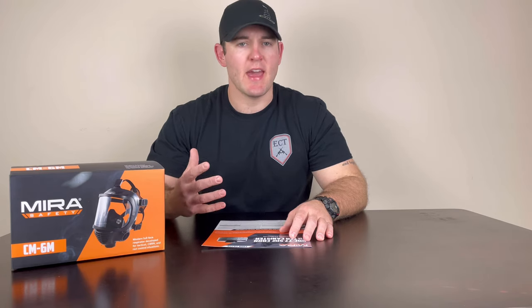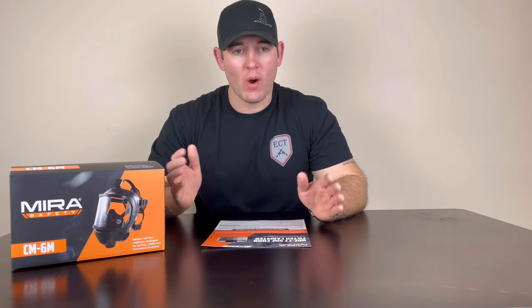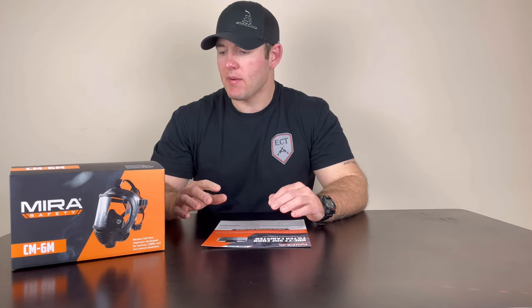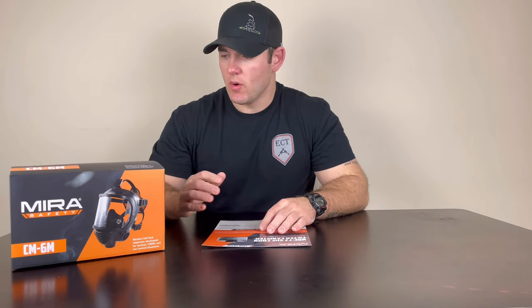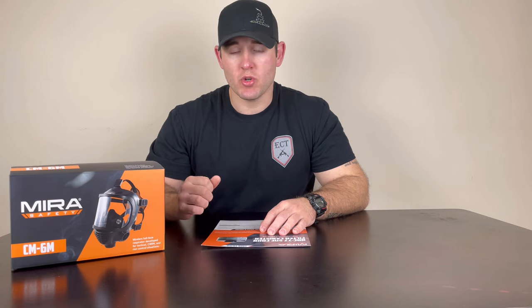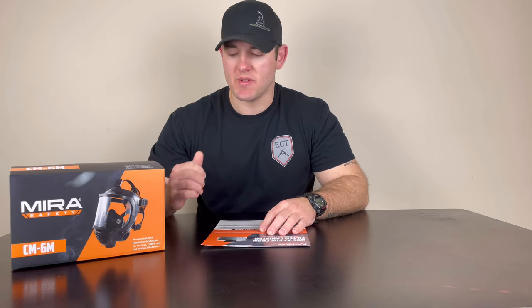Mira Safety predominantly has two different gas masks. They have one like this, which is a full facial piece with a wider range of view. And then they have the CM-7, which has individual eye goggles. I kind of prefer this one just being from the fire service side — I like a wide range of view and I don't like to get tunnel visioned. I felt like it was the most applicable to the civilian or the shooter.